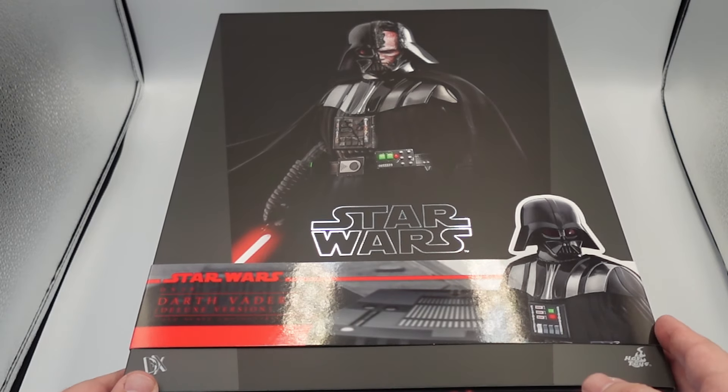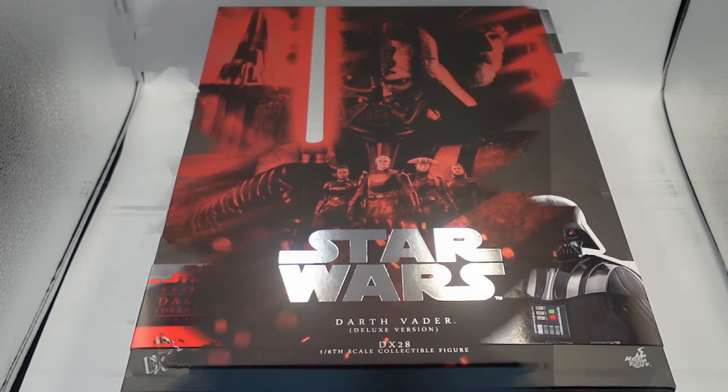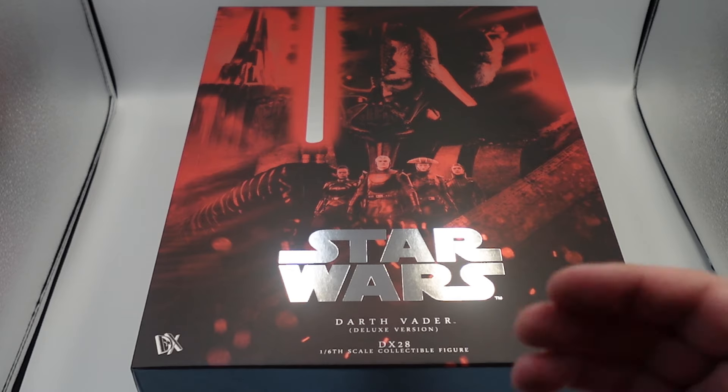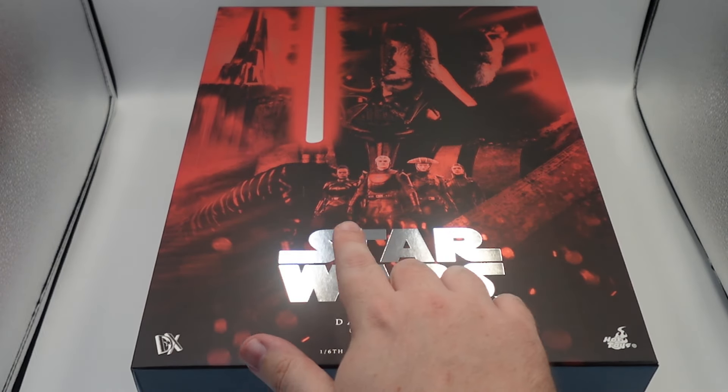You're going to see what I'm talking about here with how good this presentation is. I just love the look of these boxes. These are really nice. It automatically makes you excited for the figure. When you open it up, you see these inquisitors, you see Obi-Wan, you see Vader, you see a bunch of different details. I just love this image — it's so good.